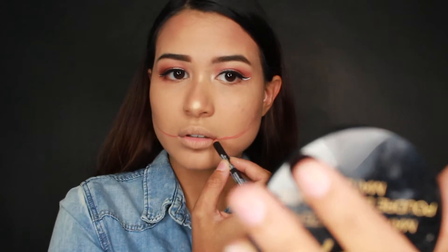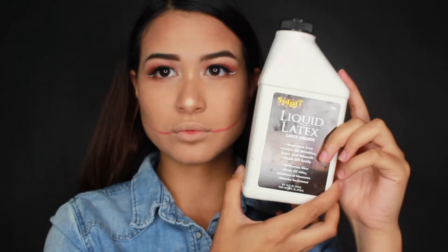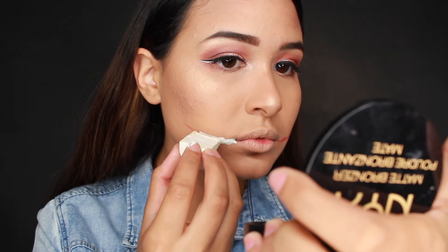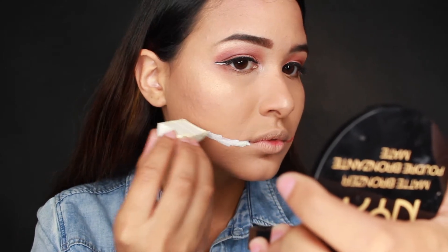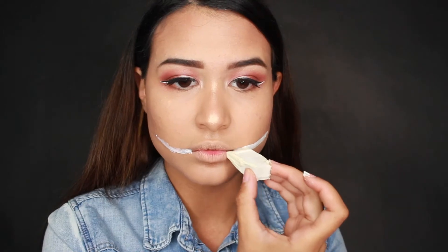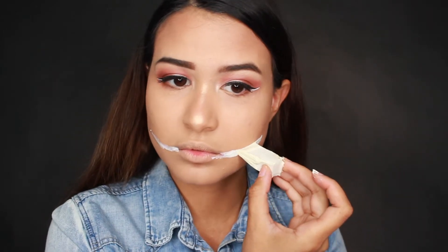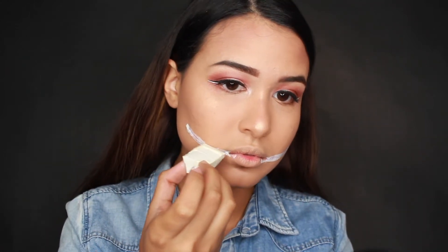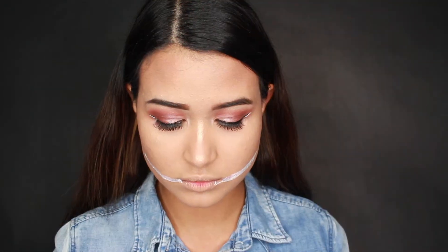I grabbed my liquid latex and a disposable makeup sponge. I definitely recommend using these disposable sponges instead of a beauty blender because liquid latex ruins a lot of your tools, so you want something disposable. As you can see, I'm using the tip of the makeup sponge to outline the base of the smile that I drew with the lip liner originally. Once that liquid latex is on, I'm grabbing toilet paper and layering it on top of the liquid latex.